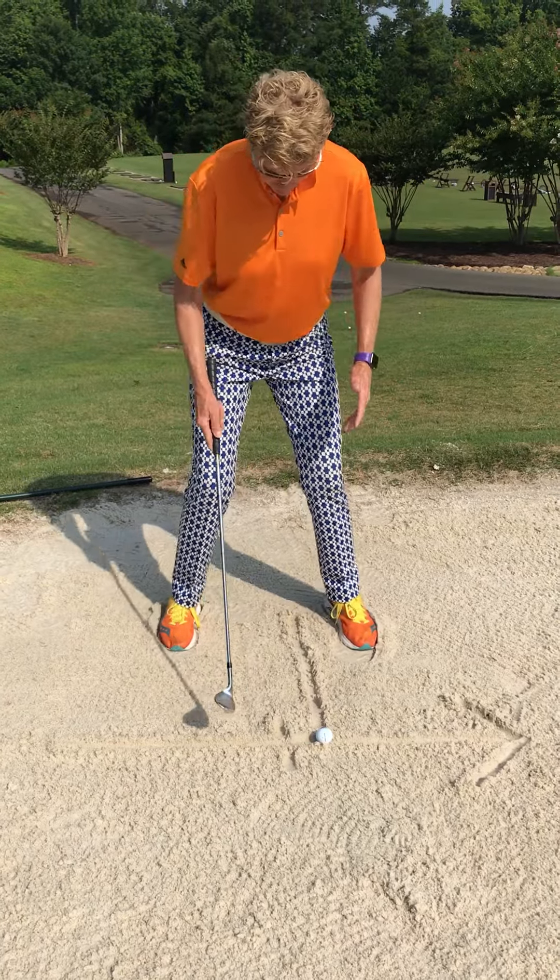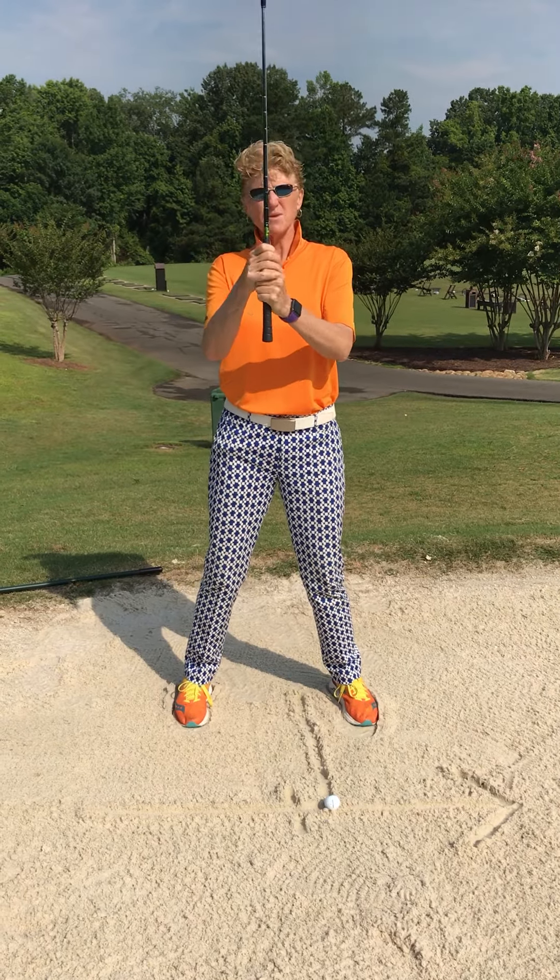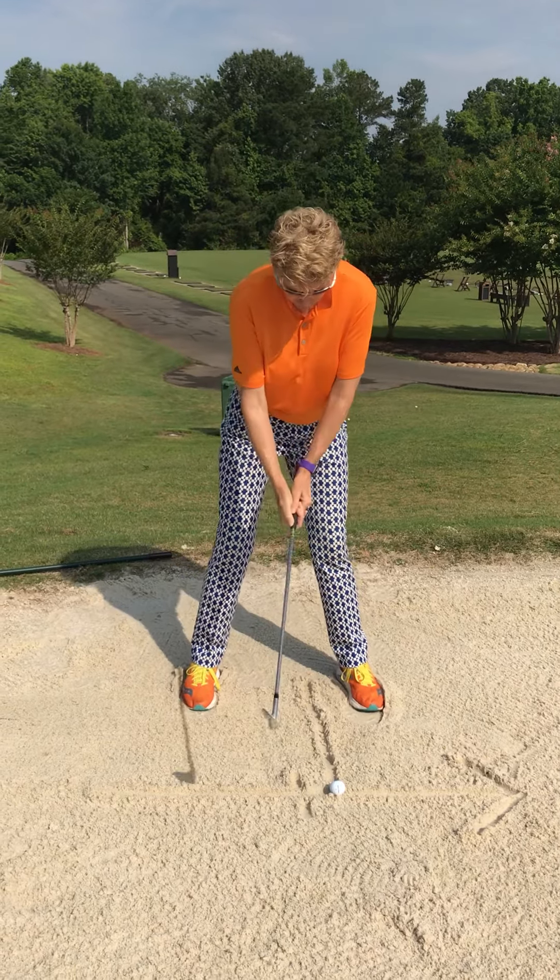I'm going to dig in and since this is a short sand shot, I'm going to choke up. That's a little personal preference, but I would recommend it.